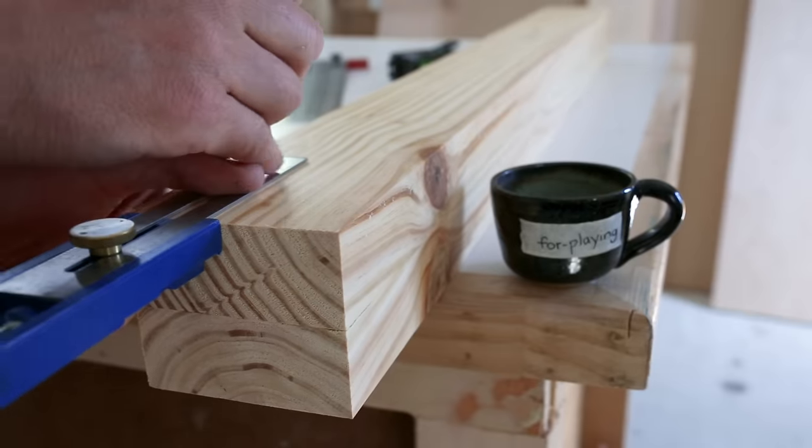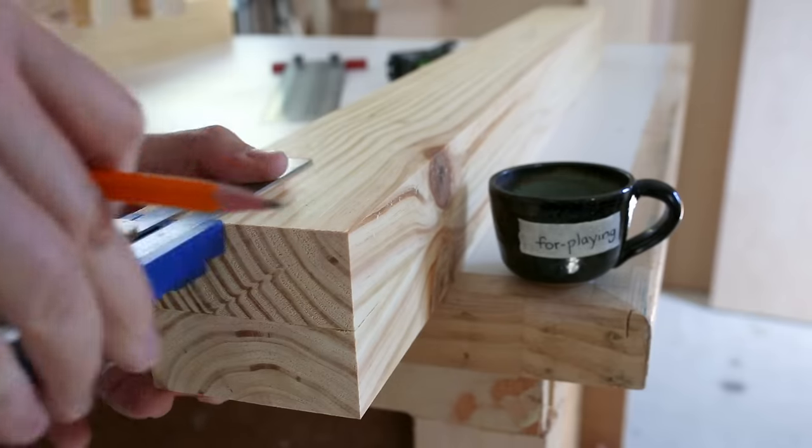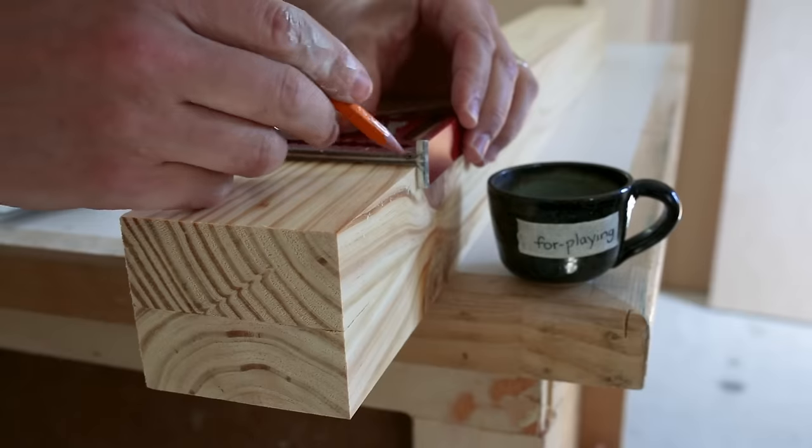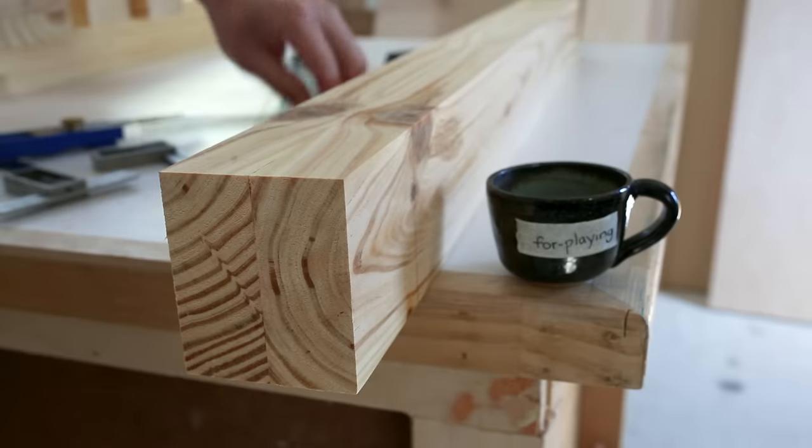I've intentionally cut the legs, which will have tenons on both ends, about a half inch longer than their final length. I'll also cut the tenon on each end a quarter inch longer than needed so that we'll have a bit to trim off after assembly and ensure the joinery is flush with the top.